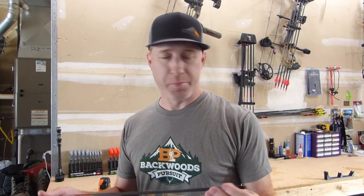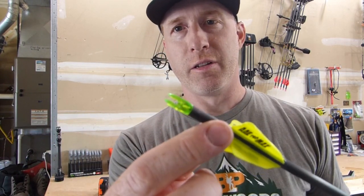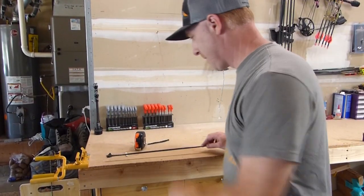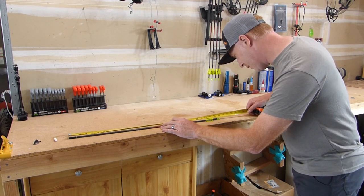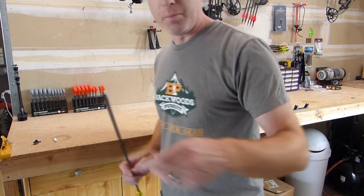The first step in this process is we have to get the total length of the arrow. By total length, it's the throat of the nock — right where the string locks in — to the end of your shaft, including the insert. I'm going to go ahead and measure this. We are measuring this arrow from the throat of the nock to the end of the insert, and it is 28 and a half inches. That is the total length of the arrow — the first piece of information you need for calculating the FOC.